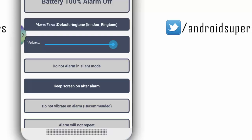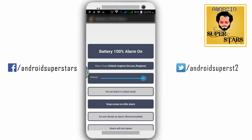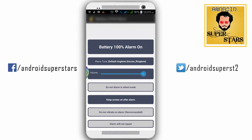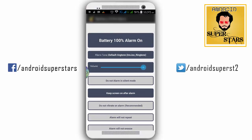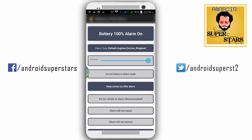If you can't use the alarm, you can click the alarm off. If you click on the alarm tone, you can select the alarm tone. Do not alarm in silent mode.